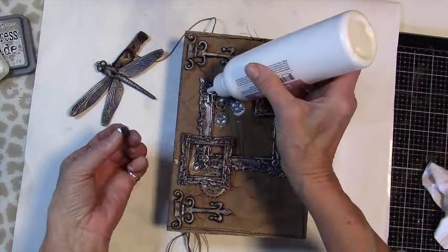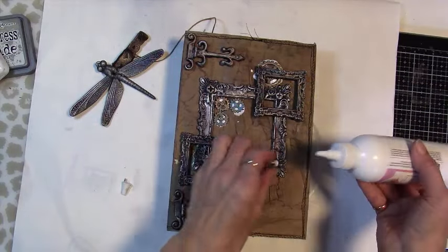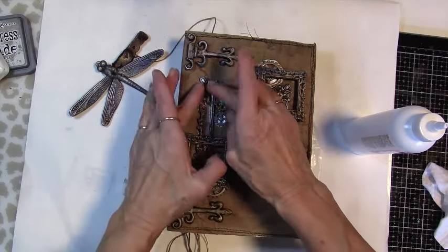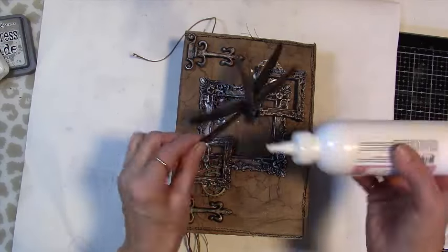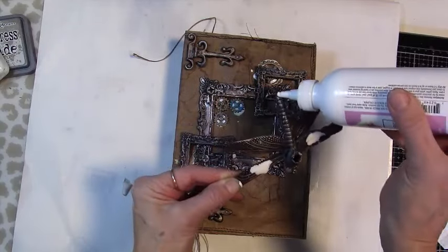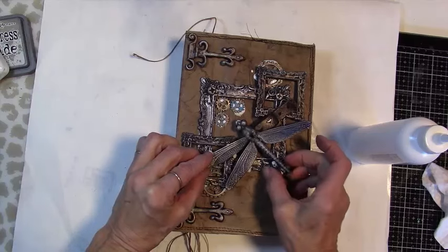A couple of little nail heads on these end pieces will help with holding the dragonfly tail up and keep it even. The dragonfly will only be attached in a couple of spots on the frame and the centerpiece of the dragonfly in the center of the frame.